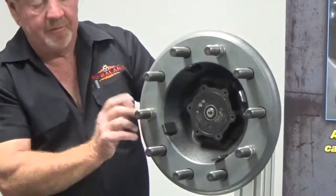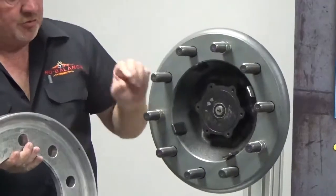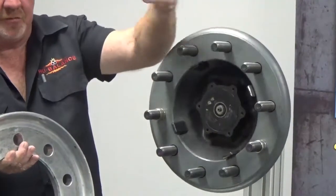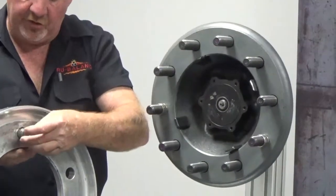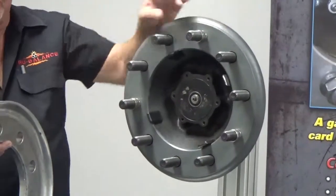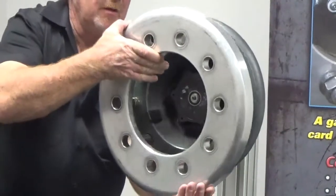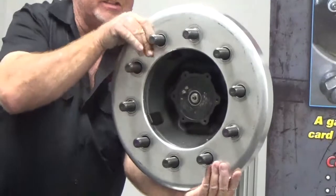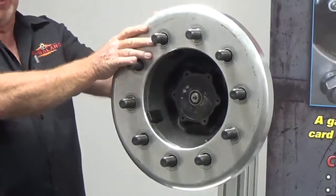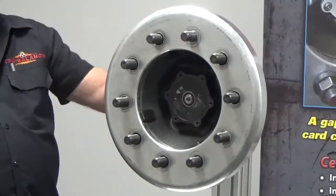At this point our drum is centered. Now we're going to put our inner wheel on. This shoulder area on the sleeve is going to go into the stud hole of our inner wheel to center the wheel. These don't thread on — they slide on. We'll seat our wheel up against our drum just like normal, and at this point that sleeve has centered the brake drum and inner aluminum wheel.